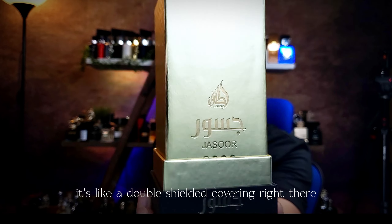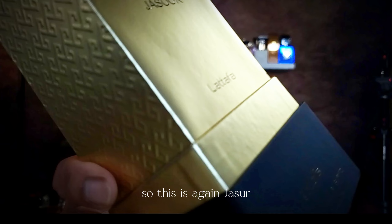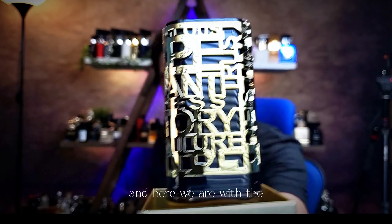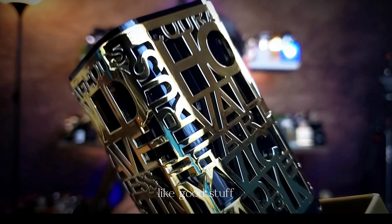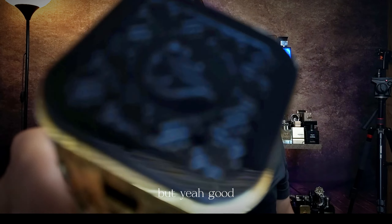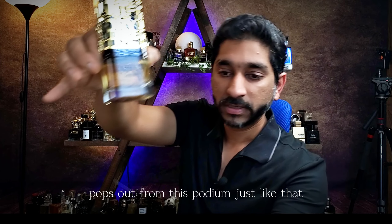This is Jasur and majority of the details are right on the bottom of the bottle, and then we've got the similar Latafa logo. Dope matte dark black, like matte finish. Pretty cool. Nice premium stuff. Latafa logo here on top and the way it pops out, it's like a double shielded covering right there. You've got like a second layer of security right there. So this is again Jasur. And then finally you pop this guy up and here we are with all these slogans with all this gold — beautifully crafted. This is art. This is proper craft, good stuff.